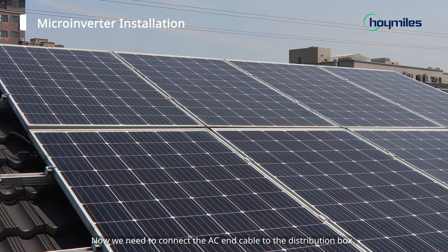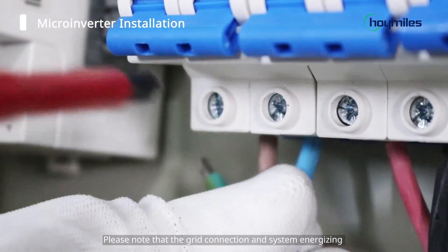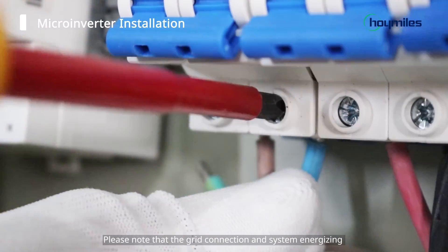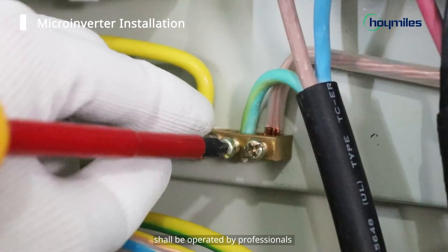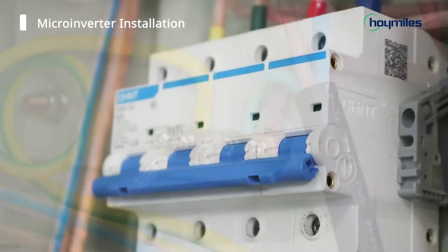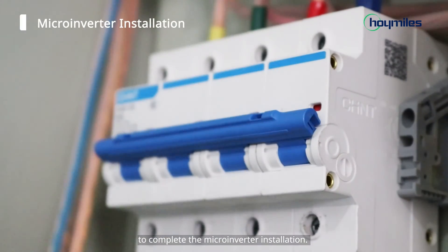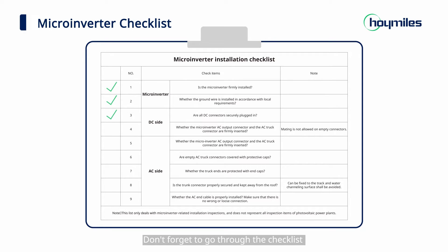Move the PV modules above the micro-inverter and fix them. Repeat the above operation until all PV modules are connected. Now we need to connect the AC end cable to the distribution box. Please note that the grid connection and system energizing shall be operated by professionals after obtaining the permit from the grid operator. Connect the distribution box to the local grid to complete the micro-inverter installation. Don't forget to go through the checklist to see whether the installation is complete.